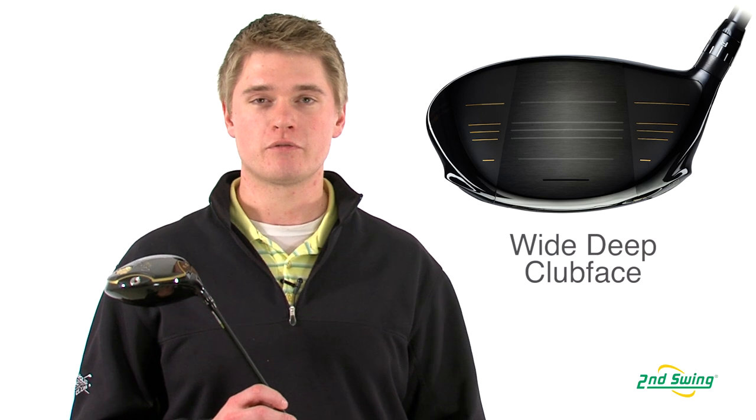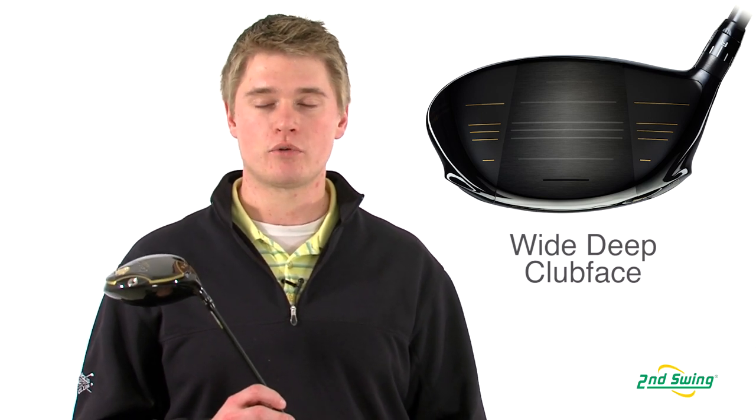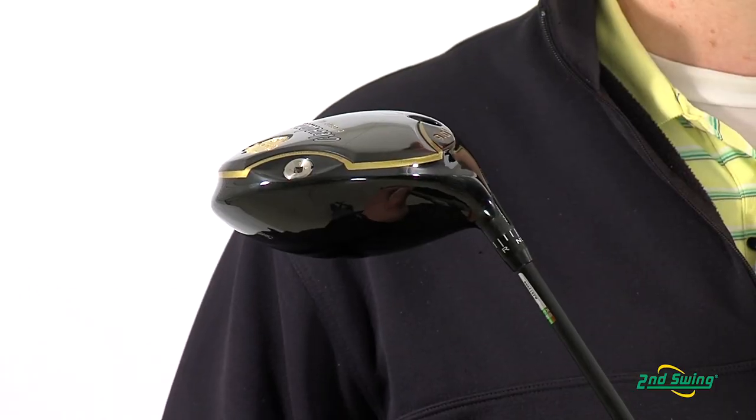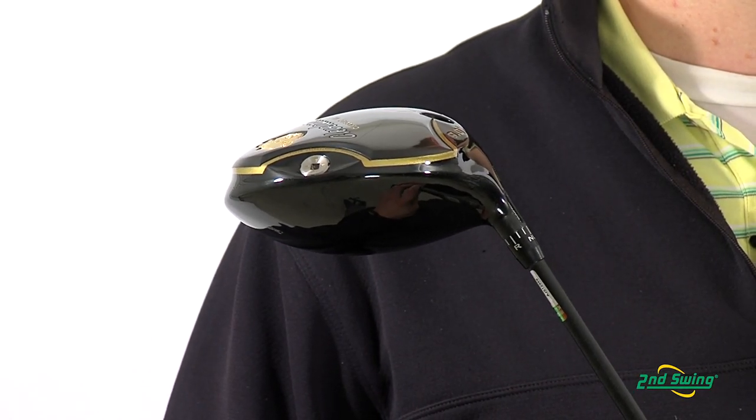Jason Henning with Second Swing here today to talk to you about the Cleveland Classic XL Custom Driver. The Custom Driver is a 460cc head with a wide deep face that offers plenty of forgiveness and allows you to create a repeatable flat trajectory.